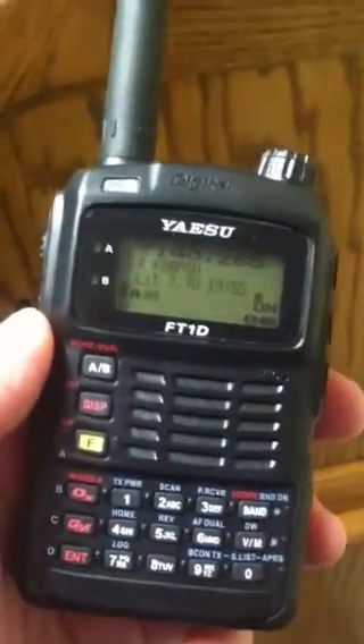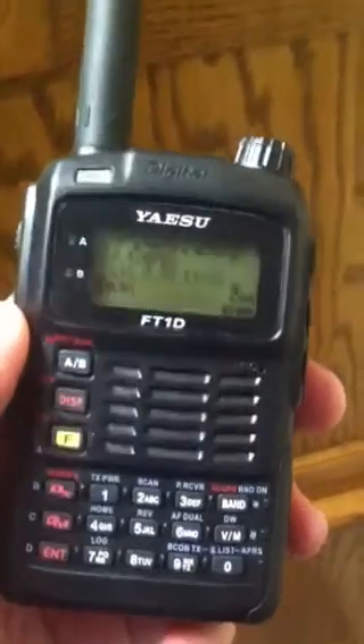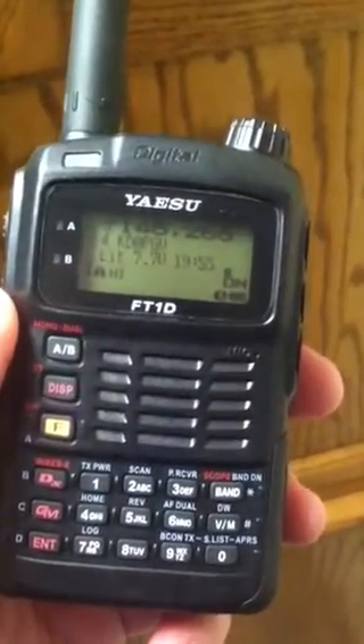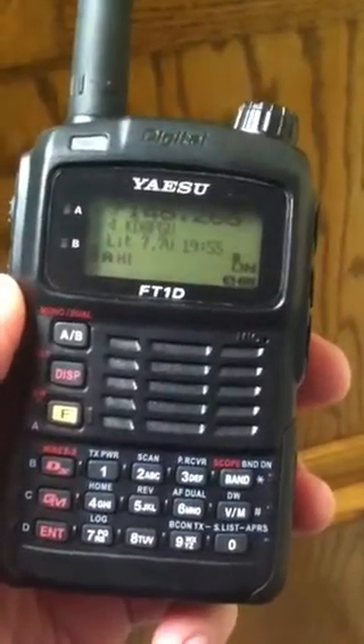This is KatieZeroPGV showing a quick demonstration of how to access the WIRES-X system on the 145.265 repeater using an FT1D handheld.